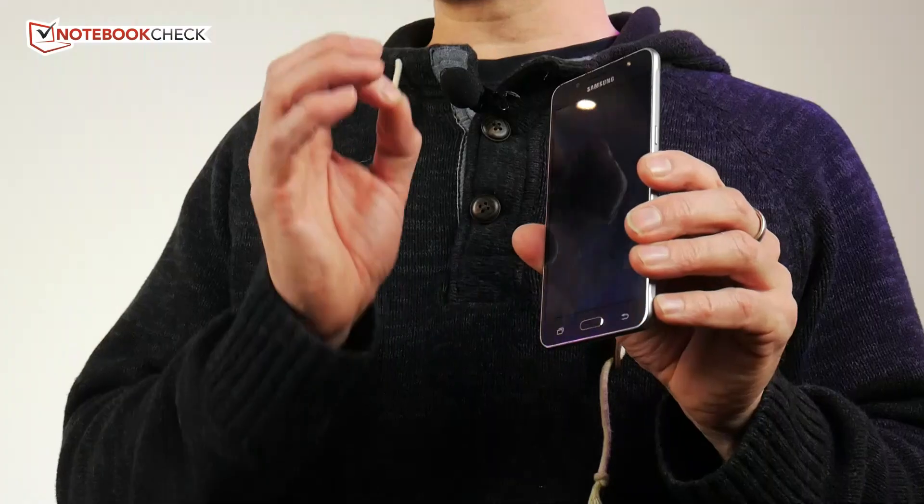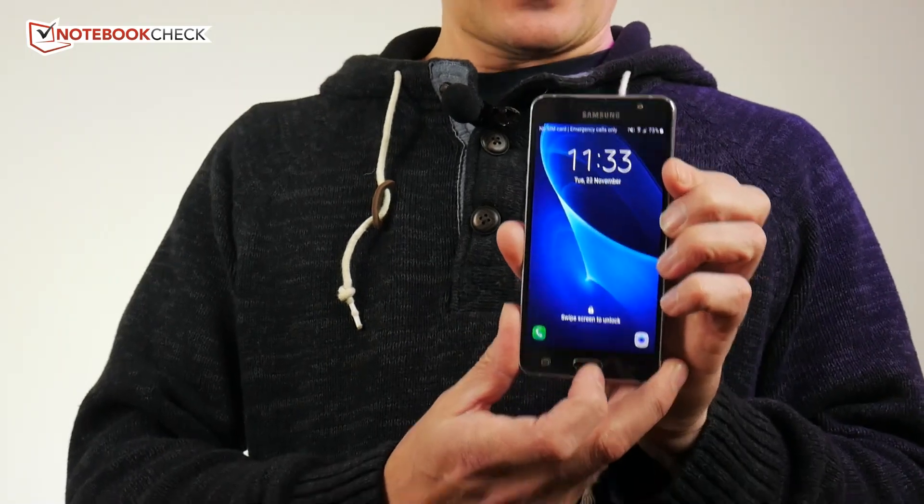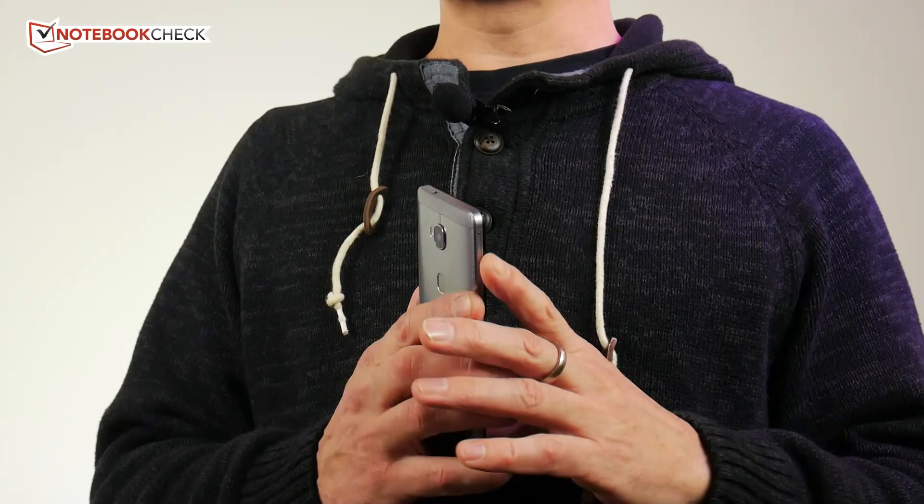The Samsung J5 is going to sell extremely well — it's been the most popular smartphone review we've had on Notebook Check this year so far. If you buy it, you won't have any problems with it at all. But I'll say again: that fingerprint reader on the Honor 5x makes a huge amount of difference. Let's go over a couple of specs from our reviews to highlight differences that might help you.